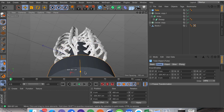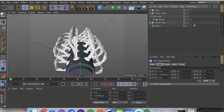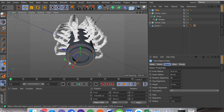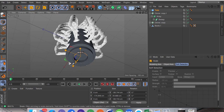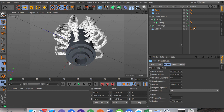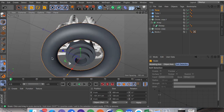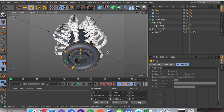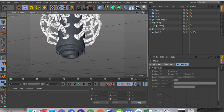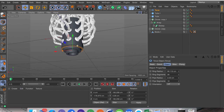Now for the finishing touches: I'm going to get a tube object, drag it down, and scale it to just slightly smaller than the big cylinder object. Go into object, turn up the inner radius, click on fillet and set it to one. I'm going to hold Ctrl or Command while scaling down and drag it down, then go into the object and turn up the height. From here all we have to do is create a torus, drag it down, scale it down with T, and go into the pipe radius and turn it down slightly.